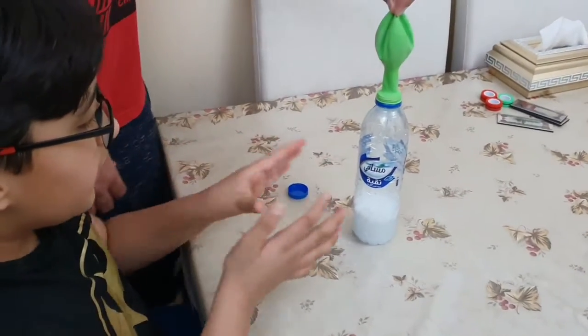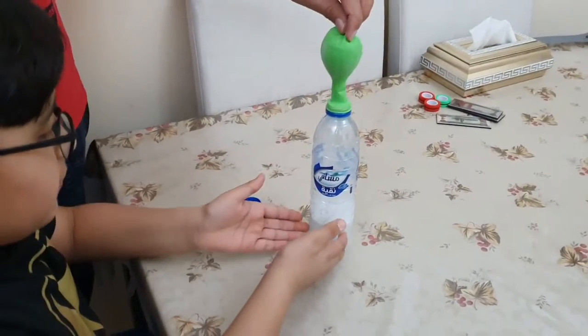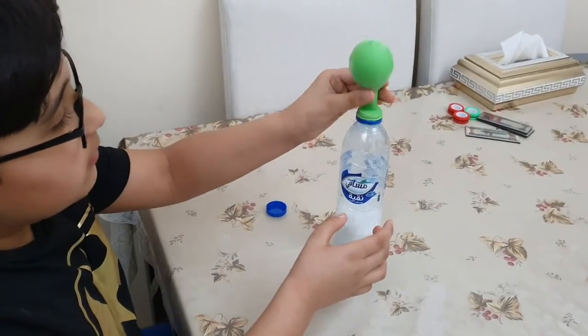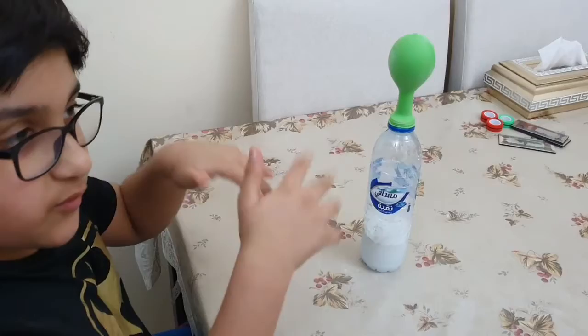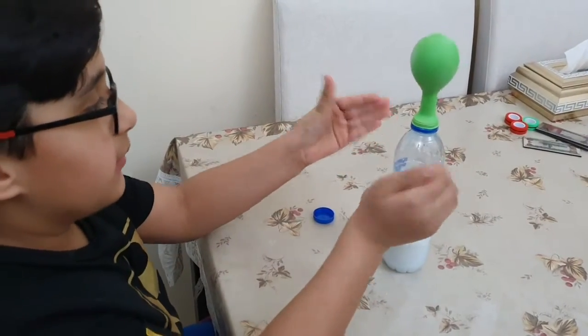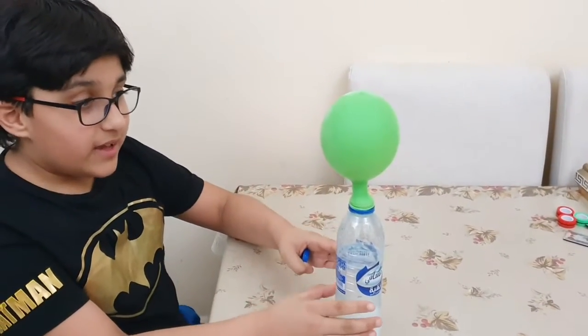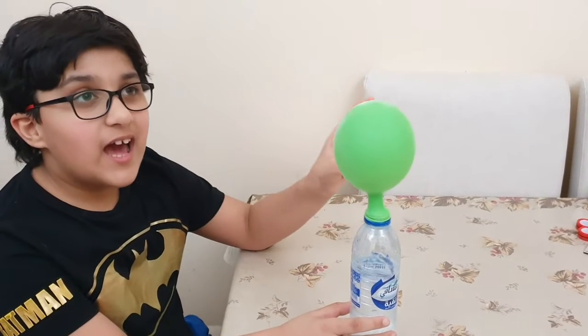And now the vinegar and baking soda, they will mix and then gas will come. As you see, now the balloon — before it was facing downward — because it's all about gas and matter. And if you shake the bottle, then the balloon will get bigger and bigger because of more gas.